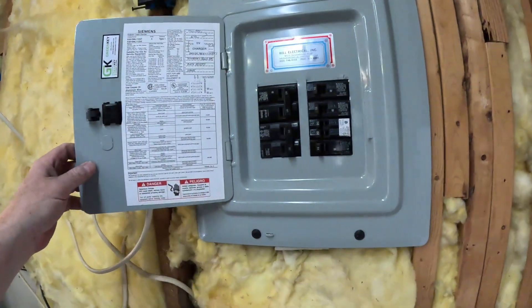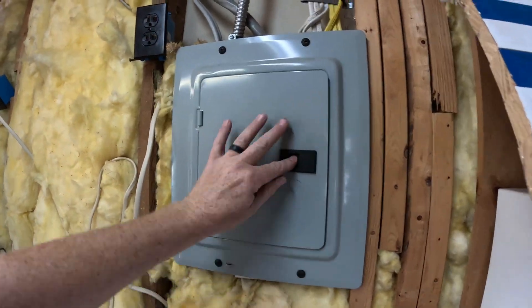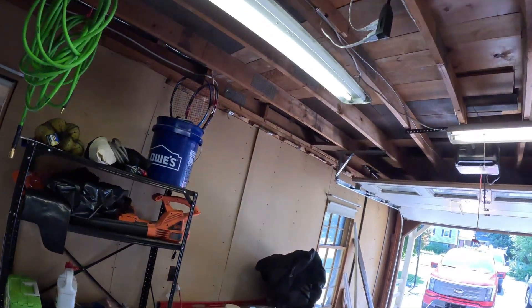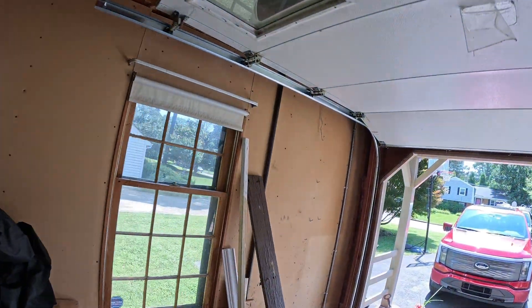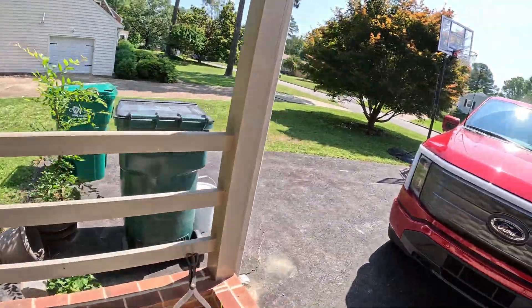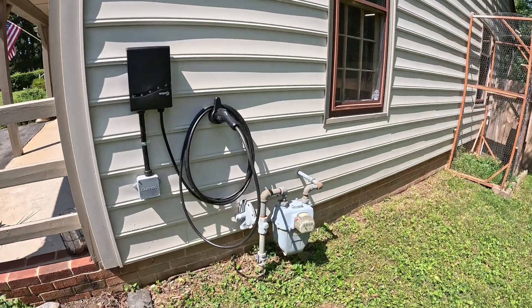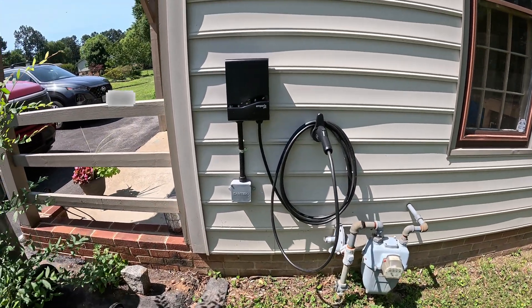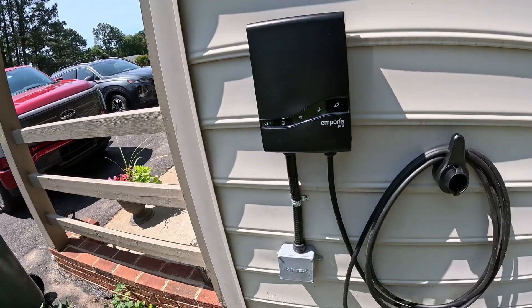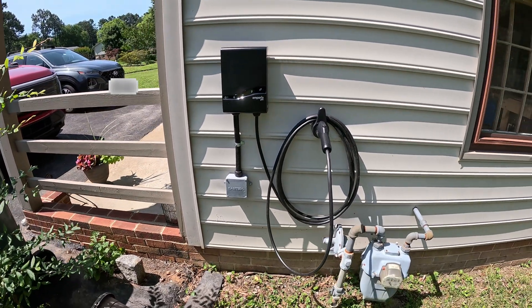All right everyone, we're done with our morning job today. Emporia Pro Charger. Here's our panel — you can see our breakers, bottom left right there, EV charger. Got our conduit that goes up into the overhead, comes down into a junction box right there. And here we have our Emporia Pro Charger. We're getting ready to set it up with the customer right now. That's it — we'll be back in just a little while for our afternoon job.